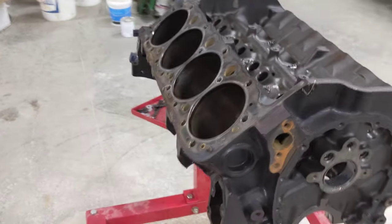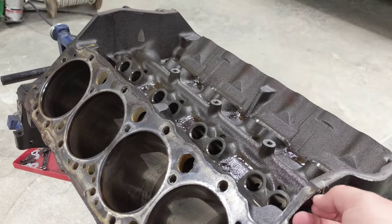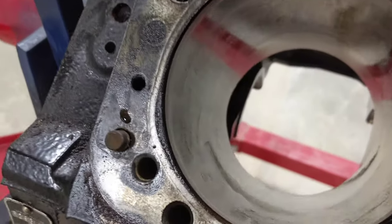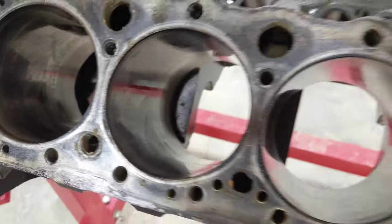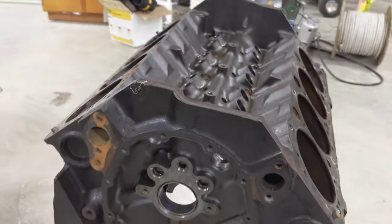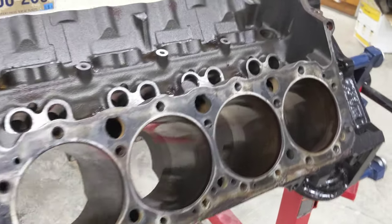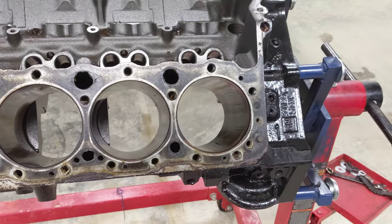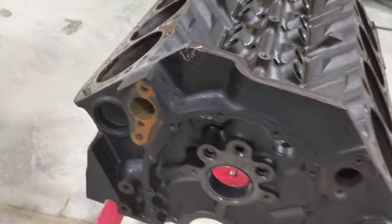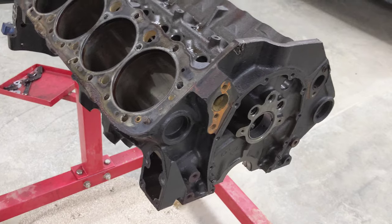We're back again with the 350 boat engine. I consulted with a buddy of mine who has a lot more experience building engines than I do, and he recommended that I pressure check the heads and basically the block when you do this.